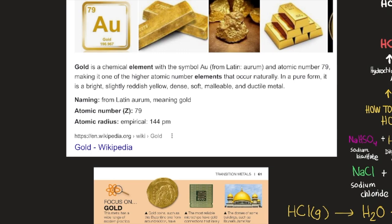Gold is a chemical element with the symbol Au, from Latin aurum, and atomic number 79, making it one of the higher atomic number elements that occur naturally in a pure form. It is a bright, slightly reddish-yellow, dense, soft, malleable, and ductile metal. Gold doesn't react with oxygen — it doesn't oxidize — so it stays shiny and remains in its elemental metallic form, which is why we can find gold nuggets in nature.